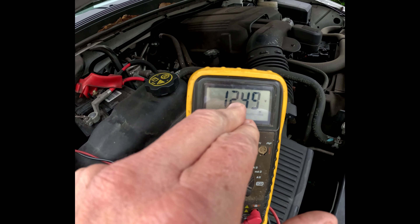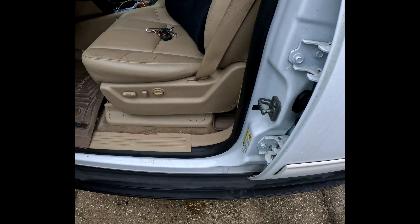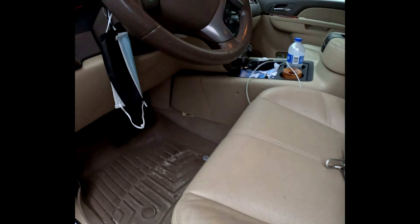I'm going to start the vehicle. I did check the oil, as I always do. Here we go. As you can see, it is in beautiful state — it's 14.87 volts. I'm going to let it run for a few minutes and I'll be right back.